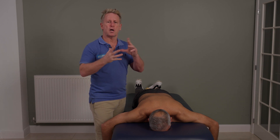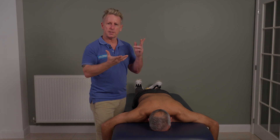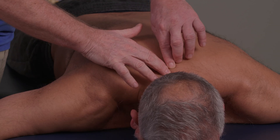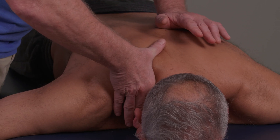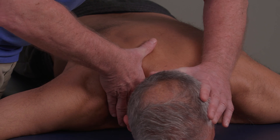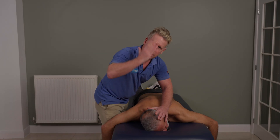Otherwise, the neck is naturally just side bending and rotating to the side it's dysfunctional into. So we have to go against it, hence side bend and rotate away. Find the spinous process. The MCP joint is going to come directly down towards C7 like so. I'm going to use this hand to side bend towards and rotate away, down to the level, until I feel tension under my hand.